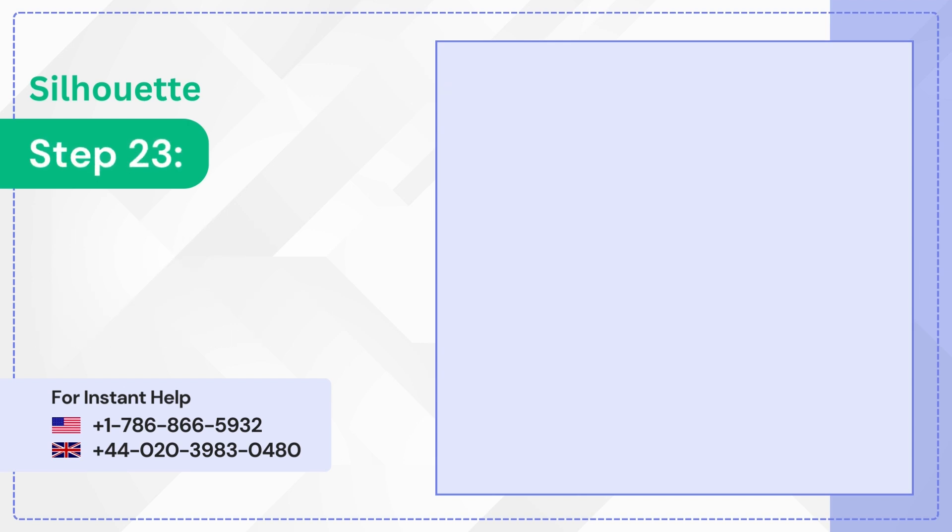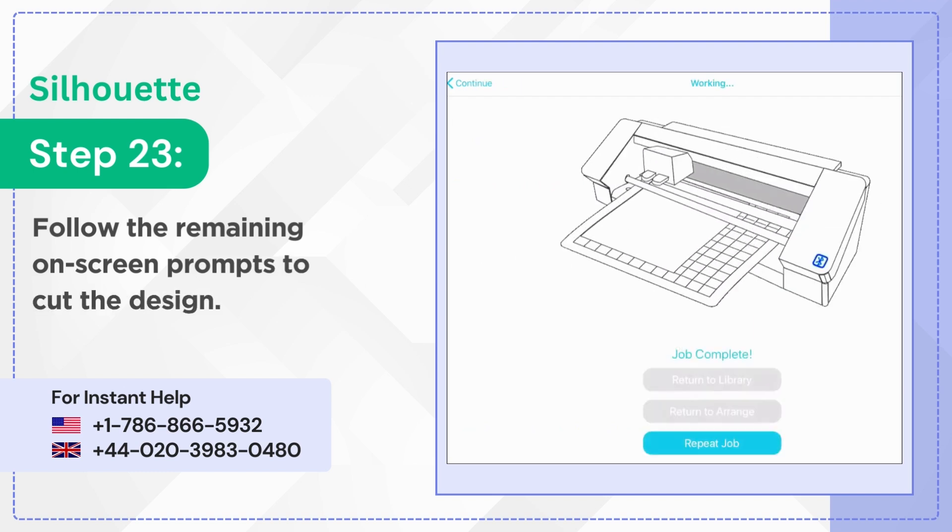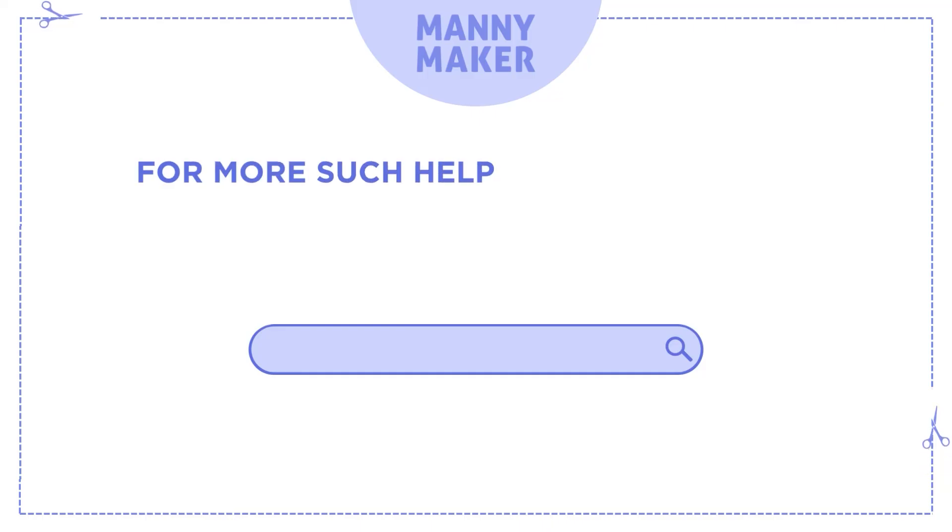Step 23: Follow the remaining on-screen prompts to cut the design. For more help and information, visit us at www.mannymaker.com.